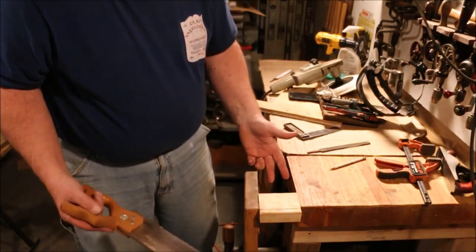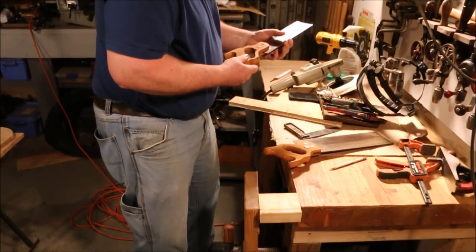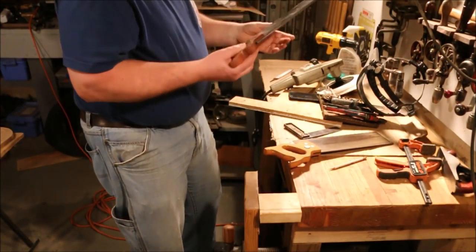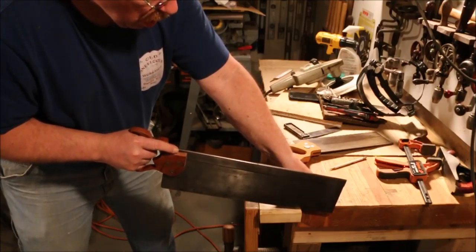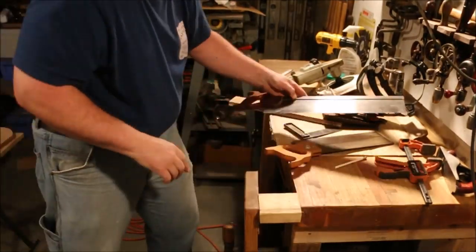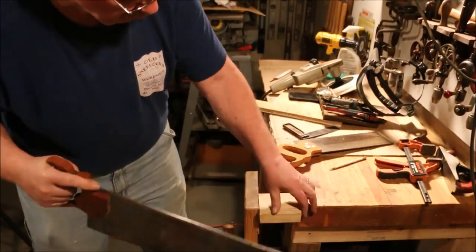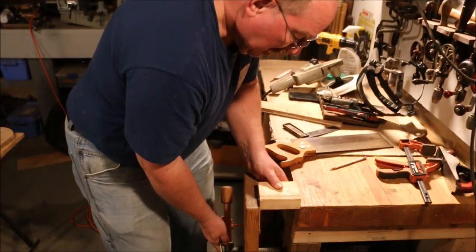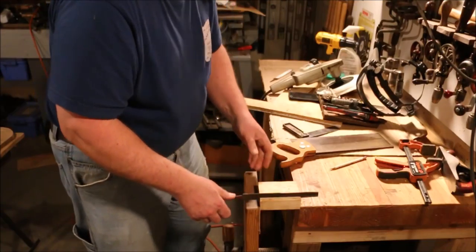I'm going to use this back saw to cut the slot. Back saws are much nicer to use for this; if you don't have one, use something similar. Now we have a groove in there — it should be just wide enough for the file, hopefully a little bit less than the width of the file. There, that's what I was looking for.